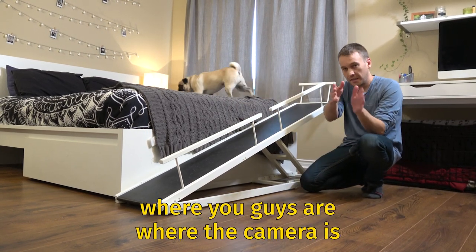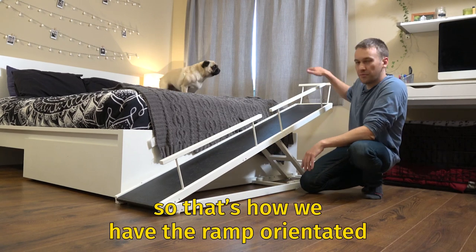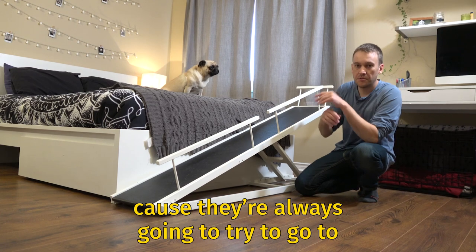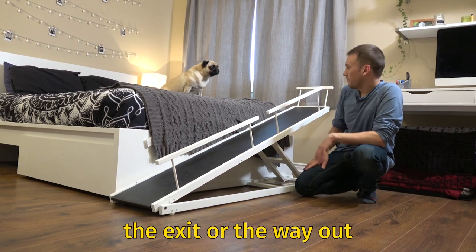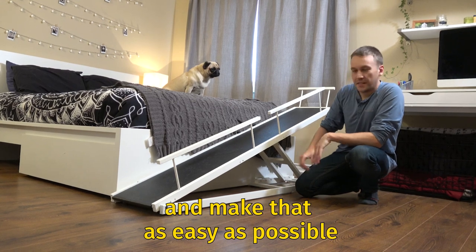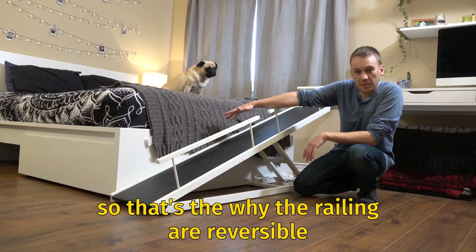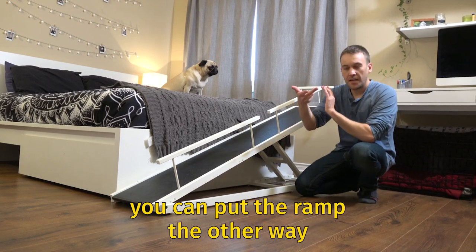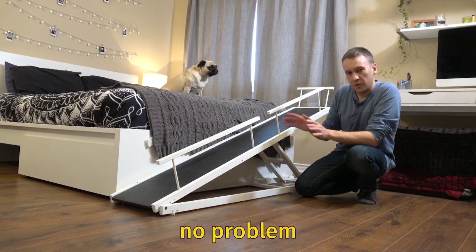Where you guys are, where the camera is, is the doorway. So that's how we have the ramp oriented, so that they go down towards the door, because they're always going to try to go to the exit or the way out. You want to facilitate that and make it as easy as possible. That's why the railings are reversible — if the door was on the other side, you can put the ramp the other way with the railings on the other side.